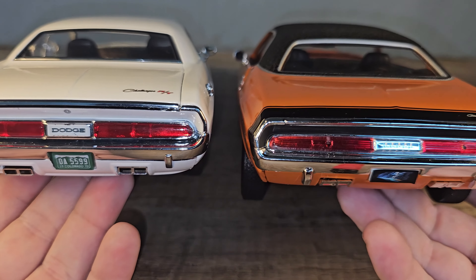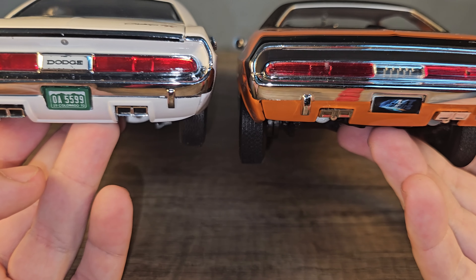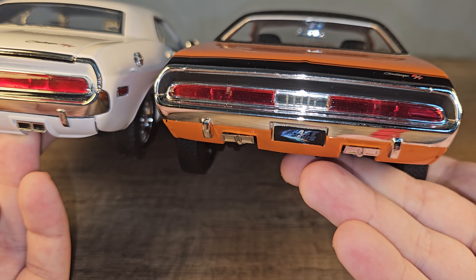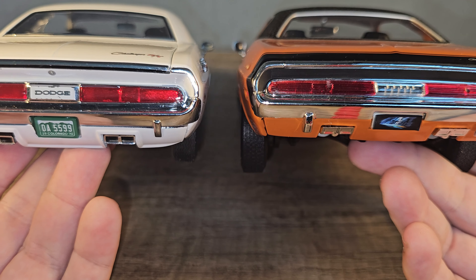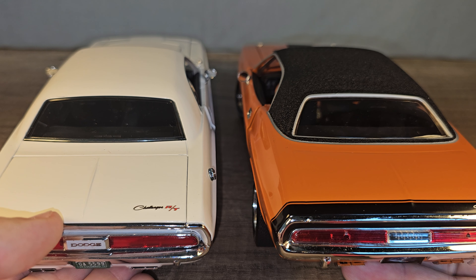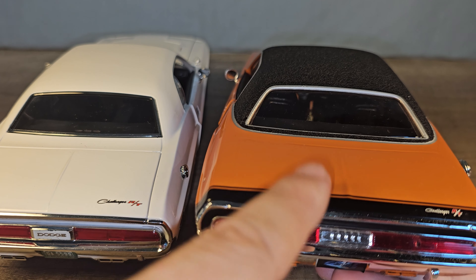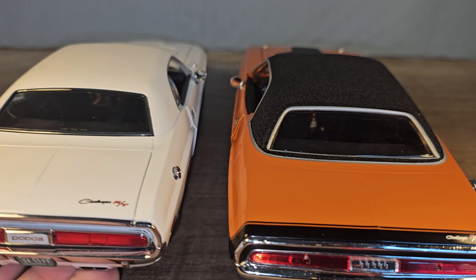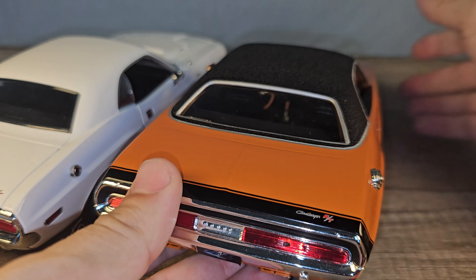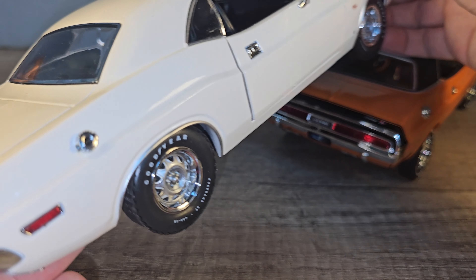Now the rear of the car — I think the Greenlight one looks better. The exhausts are better positioned than the ERTL, and we also have a real opening in the exhaust itself. On the ERTL it's closed off. The chrome trimming also looks better on the Greenlight — it's thinner and more correct for the 1/18 scale. On the ERTL it's too thick, and the fuel cap is also way too big.